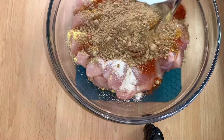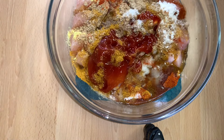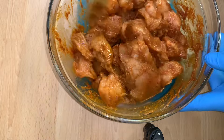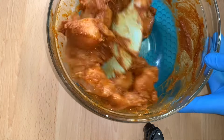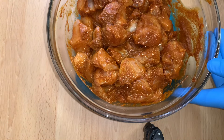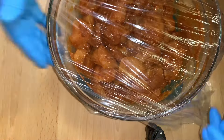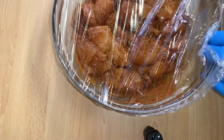I'll now go ahead and mix it all together until everything is well combined. After mixing, I'll cover it with a clean film and allow it to marinate for about 30 minutes.